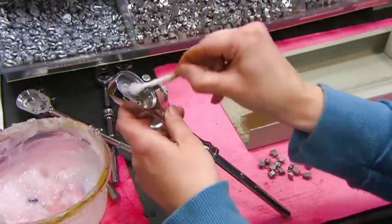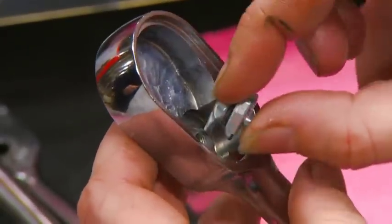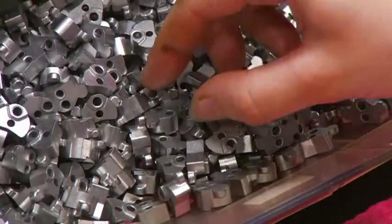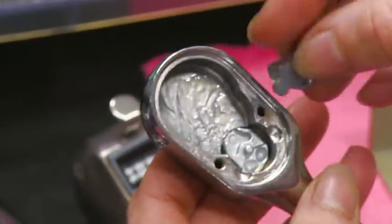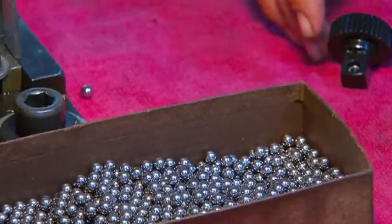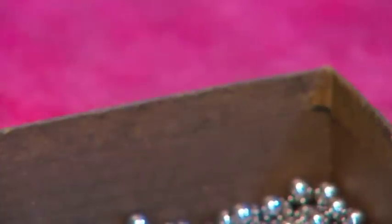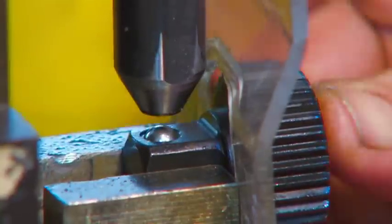A worker then lubricates the ratchet cavity, puts in an on-off switch, and a spacer to support additional components. A worker sets a retention ball onto a ratchet gear, then a punch press locks it in place.